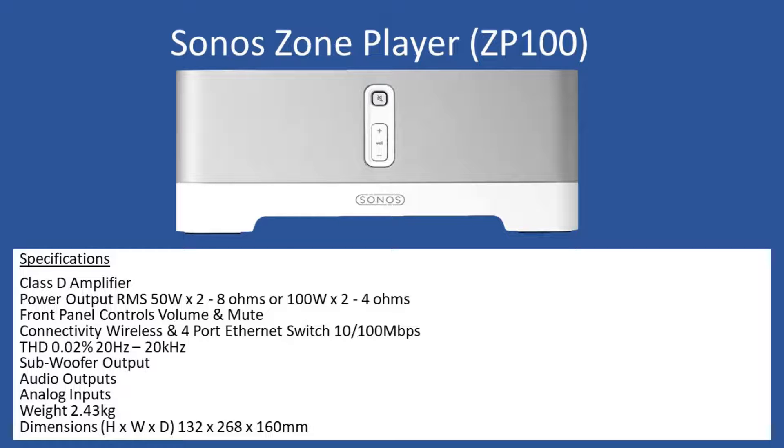The device also has a subwoofer output, and you can connect both analog input channels as well as audio output channels. The weight is 2.43 kilograms, and in terms of dimensions you're looking at 132 millimeters high by 268 millimeters wide with an overall depth of 160 millimeters.